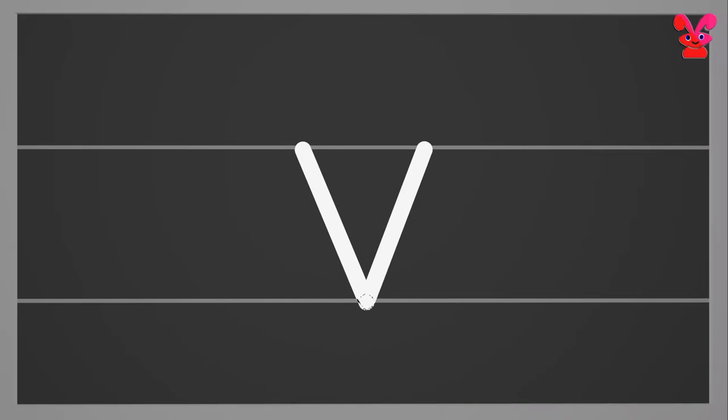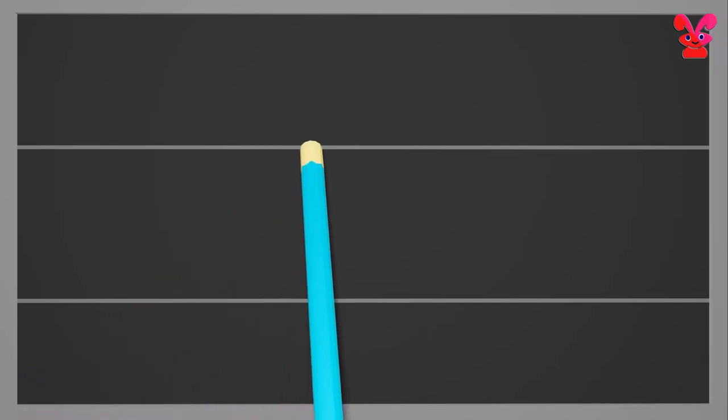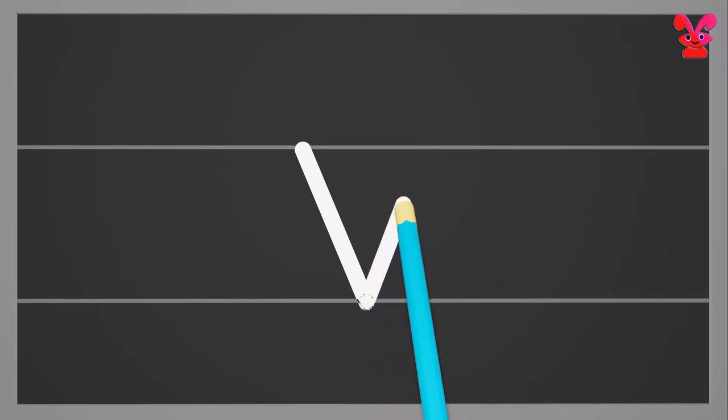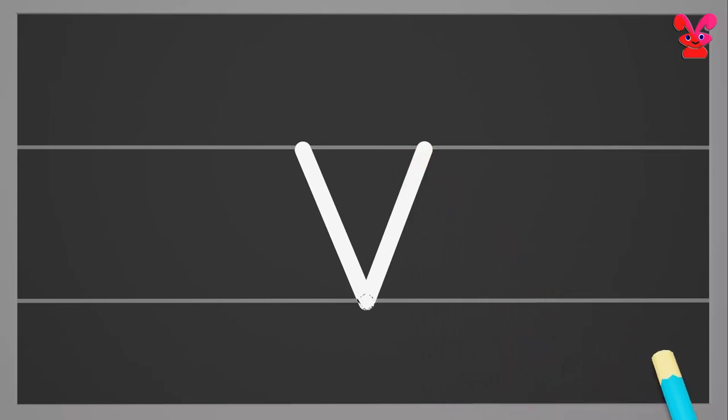Small v. Make a slanting line down to the right, and then make a slanting line up to the right. Small v.